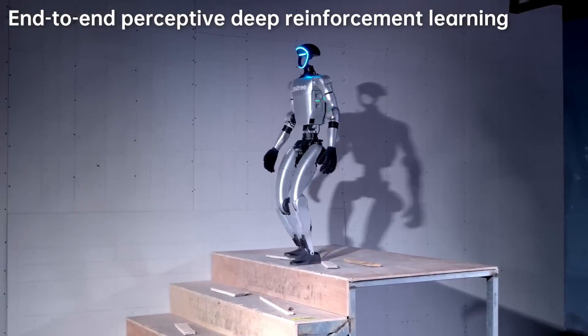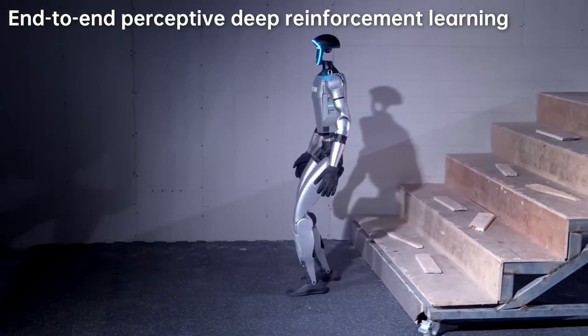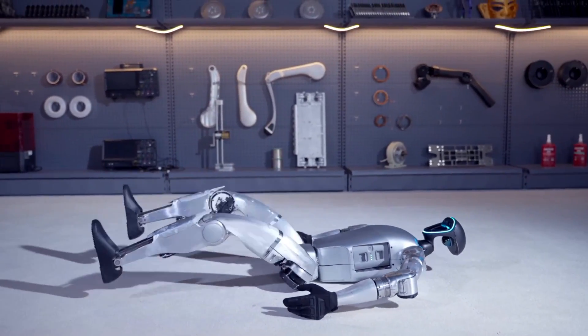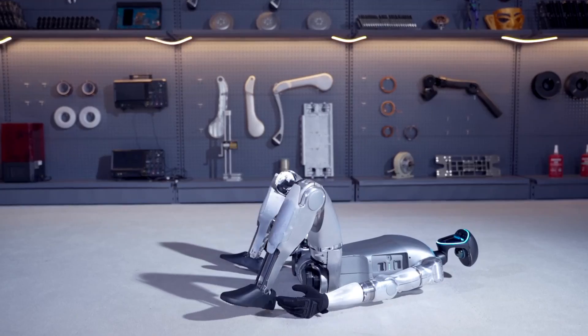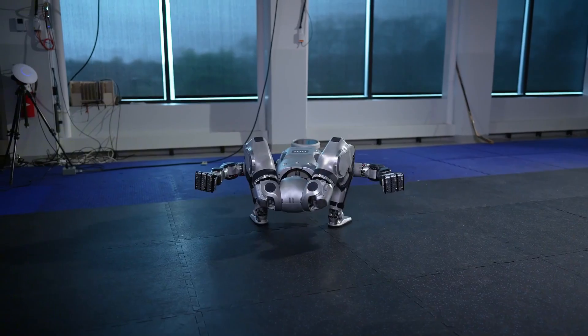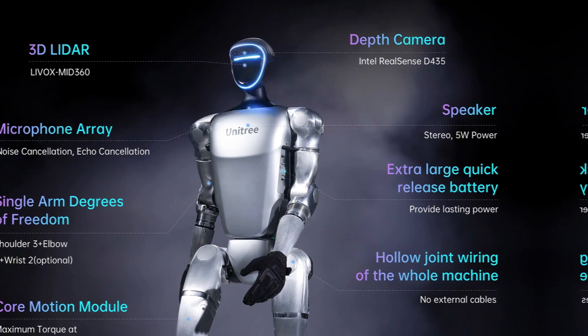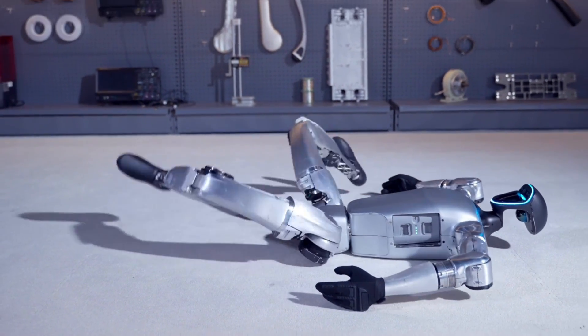A few months ago, Unitree's promo video showcased the G1's remarkable capabilities. One standout feature is its ability to stand up on its own from a flat-on-the-floor position. Mimicking the moves seen in a recent Boston Dynamics Atlas video, the G1 executes an unusual but efficient technique to get back on its feet.